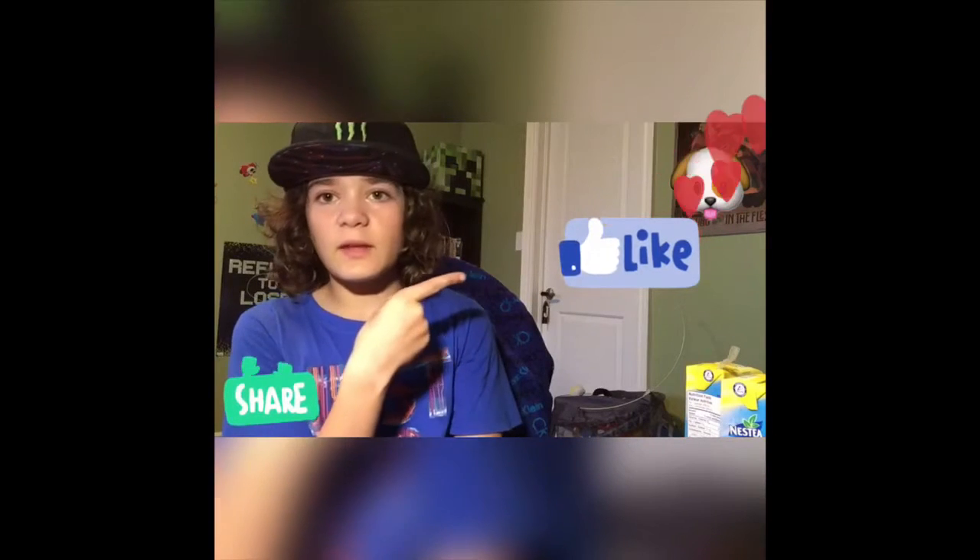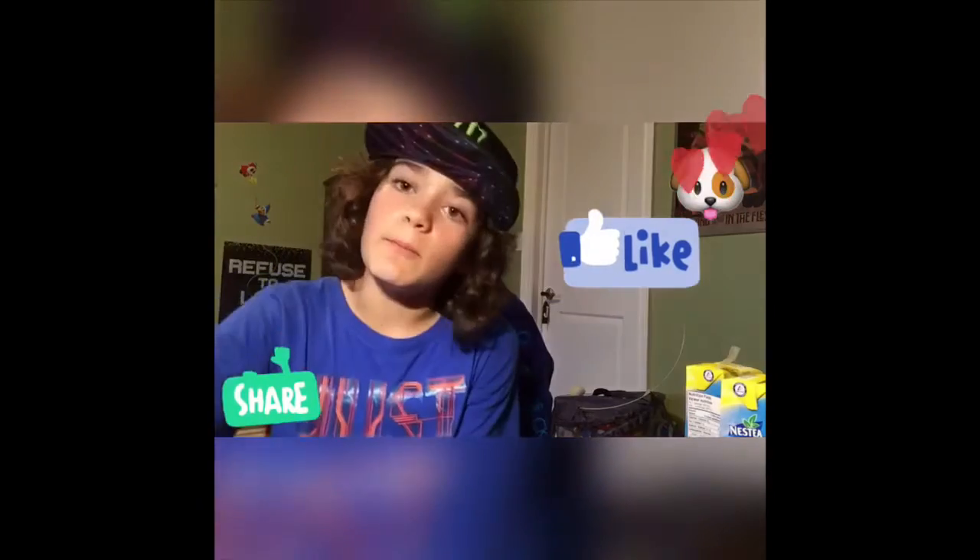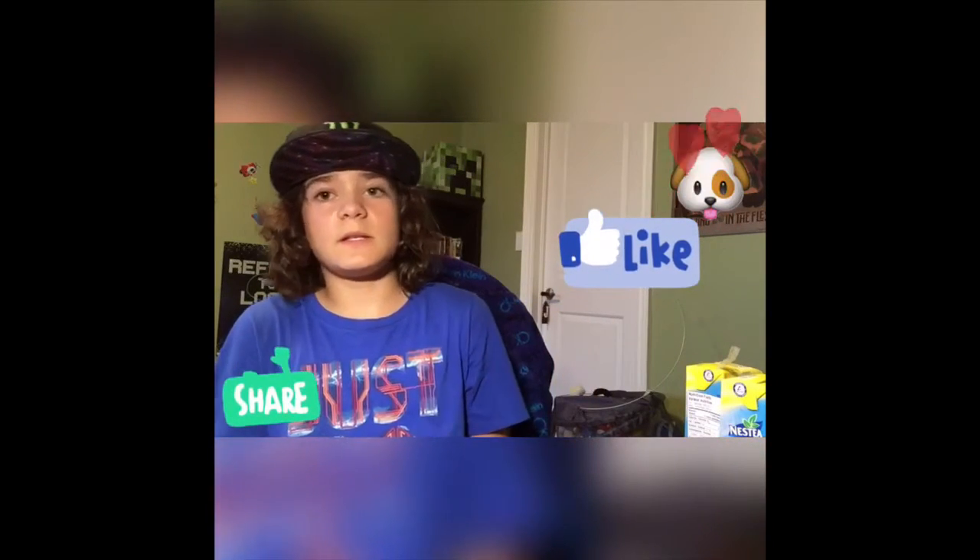I think a thumbs up should be right there — I'm just testing out this new app. Jake Morris taught me the app, it's called InstaShot. I'm not sure if there might be a little watermark down there, but anyways go subscribe to him, he's at 200 subscribers.